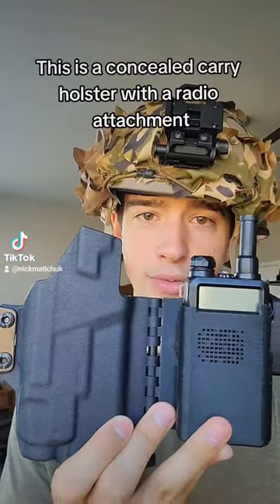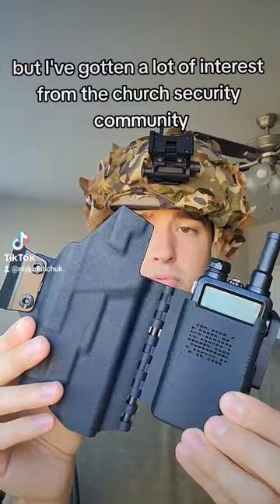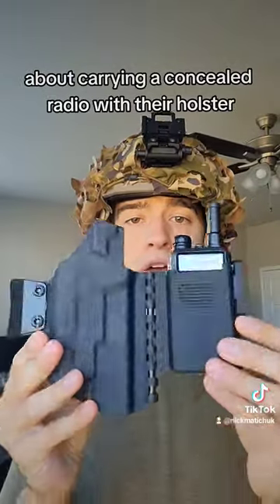This is a concealed carry holster with a radio attachment. It's still just a prototype at the moment, but I've gotten a lot of interest from the church security community about carrying a concealed radio with their holster.